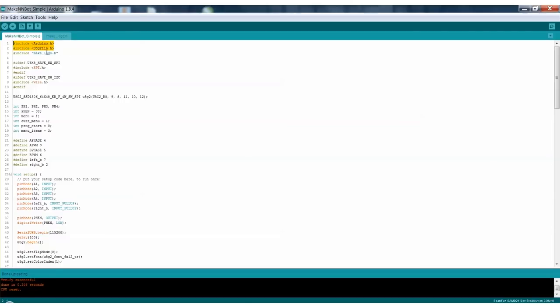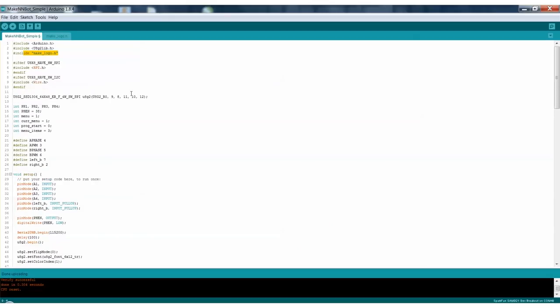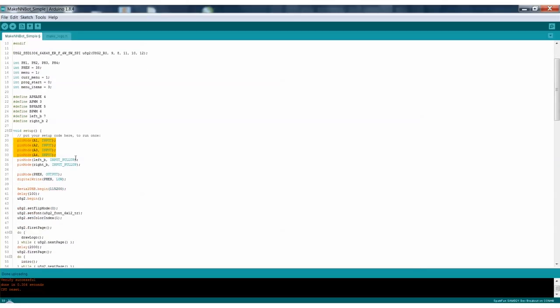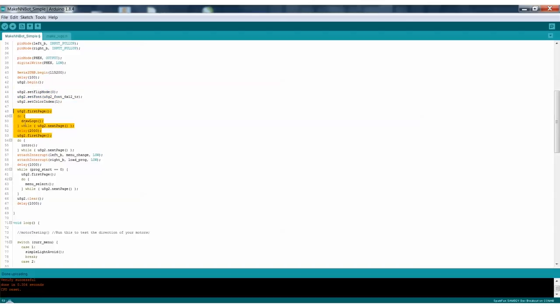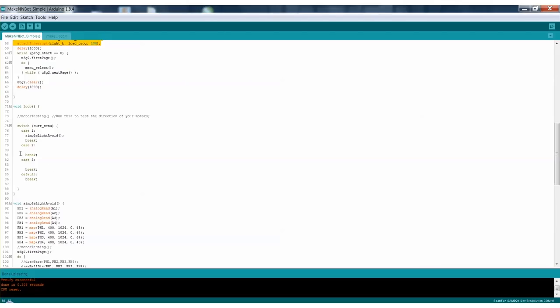Before we develop the neural network program, I've put together a really simple navigation program using the light sensors, but no neural network — just the light sensors controlling the motors. I'll break this program down so you can understand what's happening in each section. It uses the U8G2 library for the screen. This includes the MakeLogo intro screen. This enables the OLED. Then you've got photo sensors, motor outputs, and buttons. Here it's defining the analog inputs for those photosensors and enabling the buttons. More OLED definitions, and the loop just runs whichever menu case is selected — so simple light avoid is the program that will make the robot navigate avoiding light.